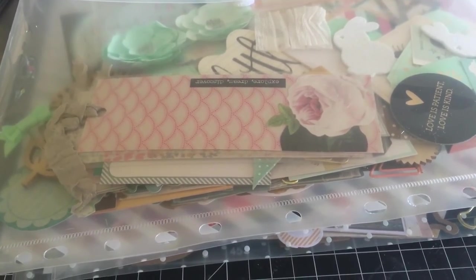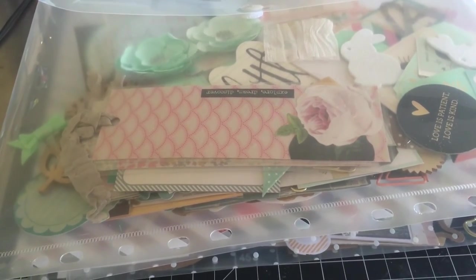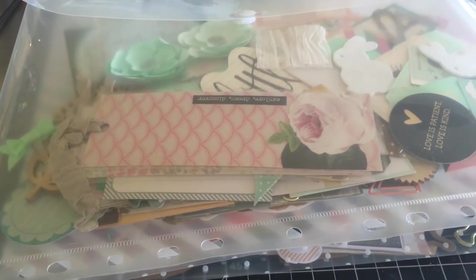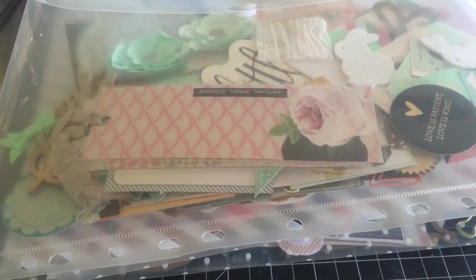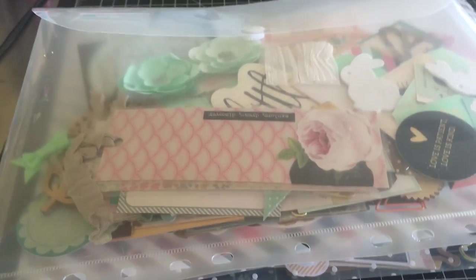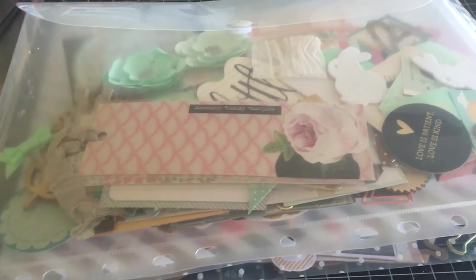I've seen some setups by other girls here on YouTube and they have the most amazing craft rooms — Ikea drawers with different dividers — and it looks amazing. I wish I had that, but this is what I've got and it works. It's not too expensive and doesn't take up too much room.